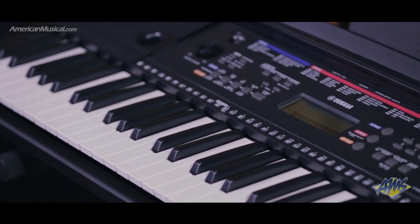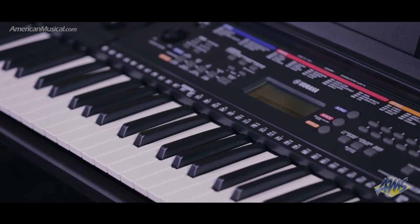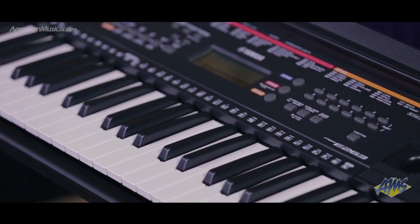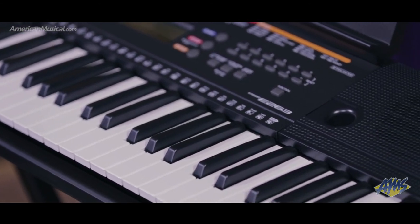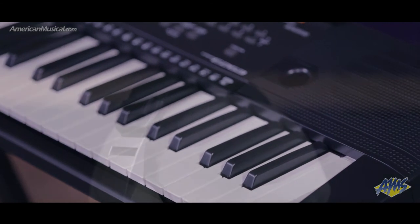The built-in Yamaha Education Suite is an innovative feature that will help you learn 100 preset songs by separating each into 9 stages — 3 for the left hand, 3 for the right, and 3 for both hands — allowing you to work through all of these songs at your own pace.